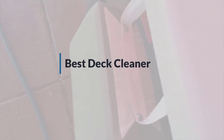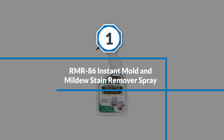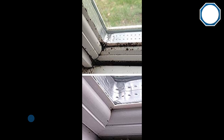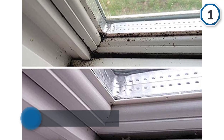If you are looking for the best deck cleaner, here is a collection you have got to see. Number one, most popular: RMR-86 Instant Mold and Mildew Stain Remover Spray. This mold remover spray is great for quick fixes, as it can get to work within 15 seconds after application.